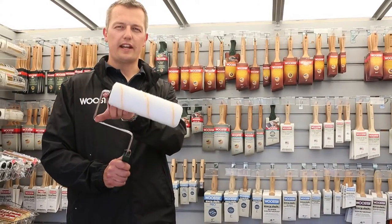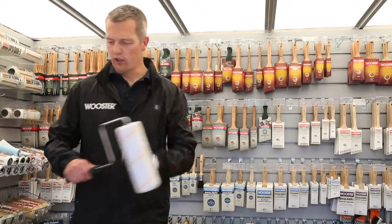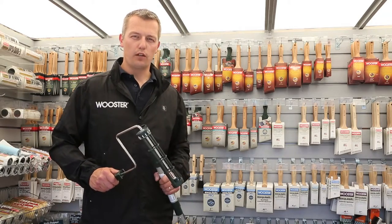We also put a release mechanism in here as well, because when it's wet it's very slippery to pull off. So what we do is we put a square neck on there so you can take your pole at the end of the day and just knock it off into a bucket, and you don't have to handle a wet sleeve.